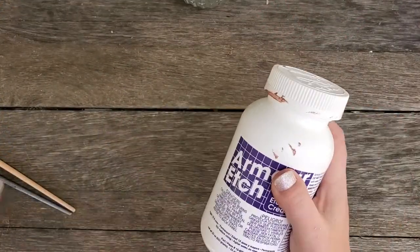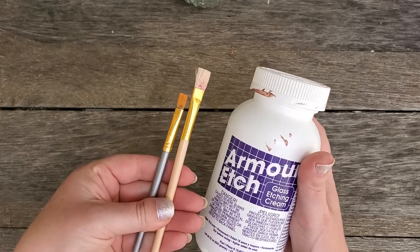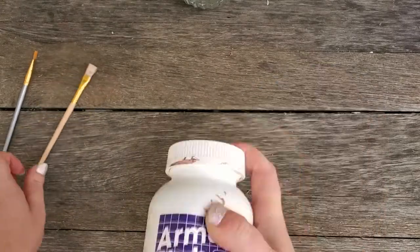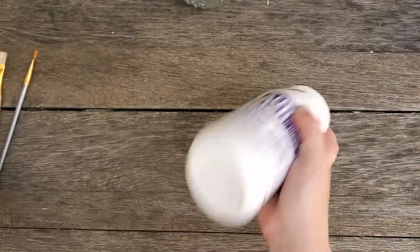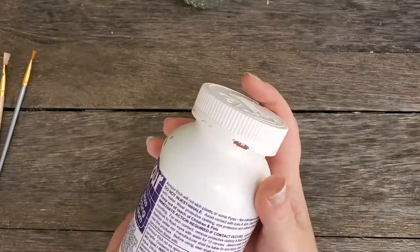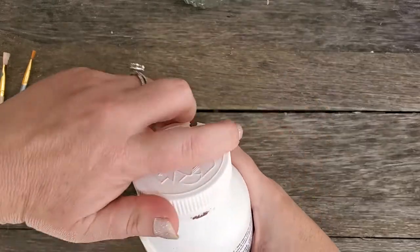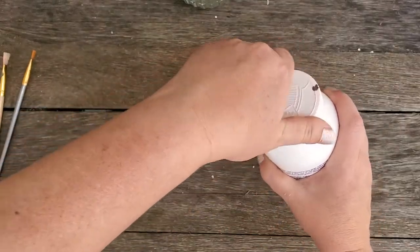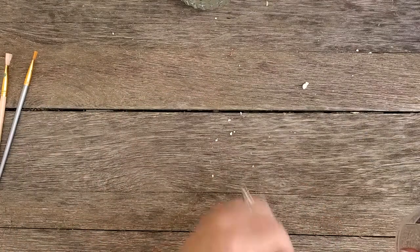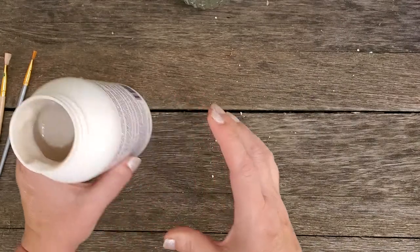So I'm outside in a ventilated area. I have my Armor Etch here and some paint brushes. I'm going to shake this up — make sure you read all of the warnings on the bottle. If you inhale this, it's some strong stuff, so I recommend doing it outside somewhere well-ventilated.